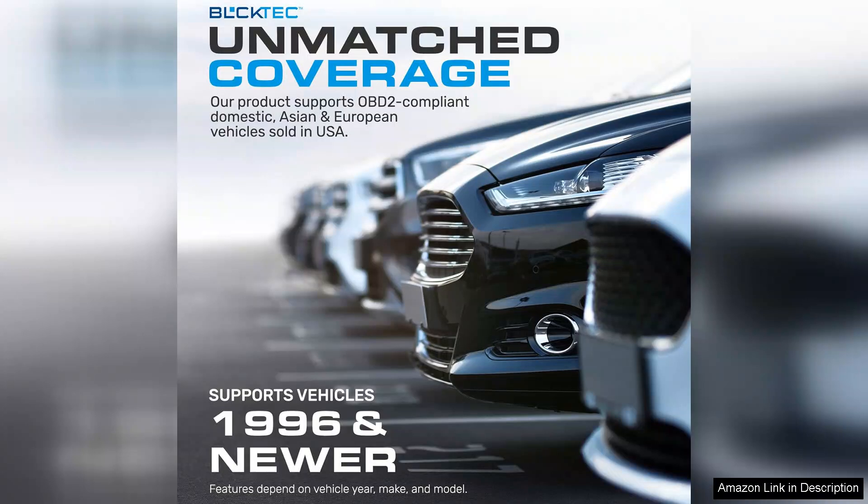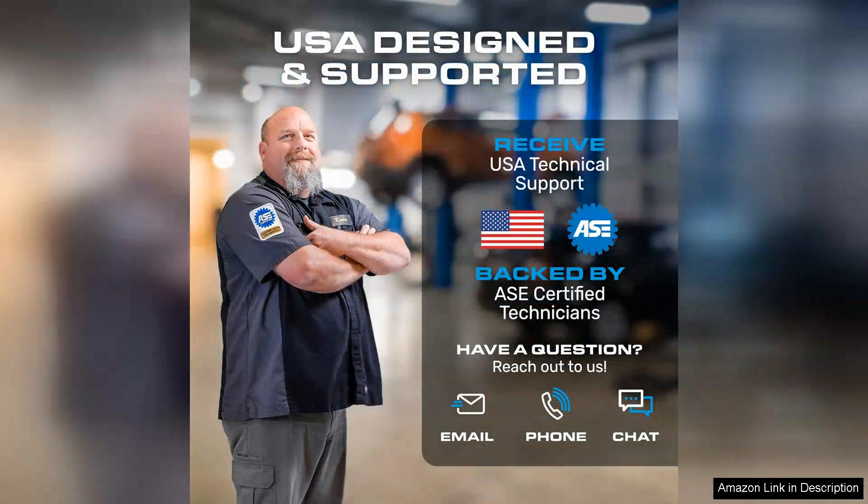Moreover, the Bluetooth connection ensures you can use the scanner from a distance, eliminating the hassle of being tethered to your vehicle. The battery life is impressive, and I appreciated how quickly it connects after initial setup.